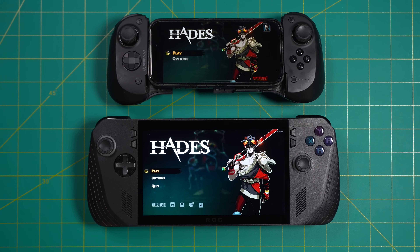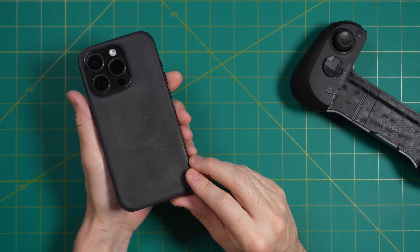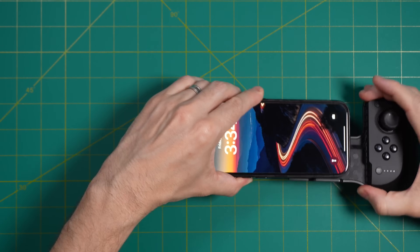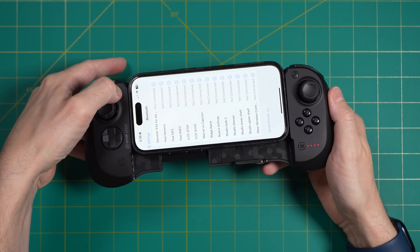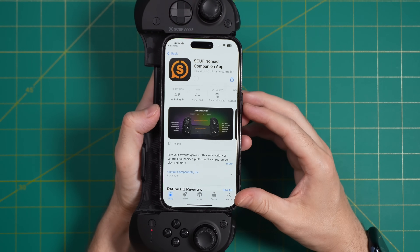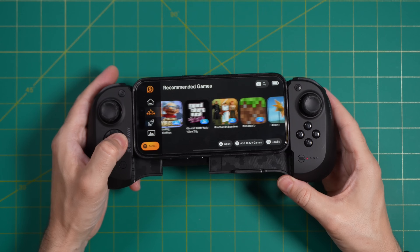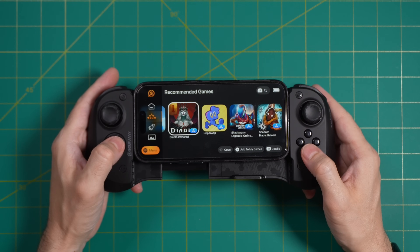For setup: this is an iPhone 15 Pro non-max, and this will work with any iPhone starting with iPhone 8 all the way up to present day. Go into Bluetooth settings, press and hold the home button for a couple seconds, and you'll see it pop up. Then just tap on it and you're connected. From there I recommend picking up the Scuf Nomad app — it's free with no subscription service. The app acts as a launcher where you can put certain games on a home screen and launch them directly. They also have a whole section for recommended games and can launch directly into Apple Arcade or PlayStation Remote Play.